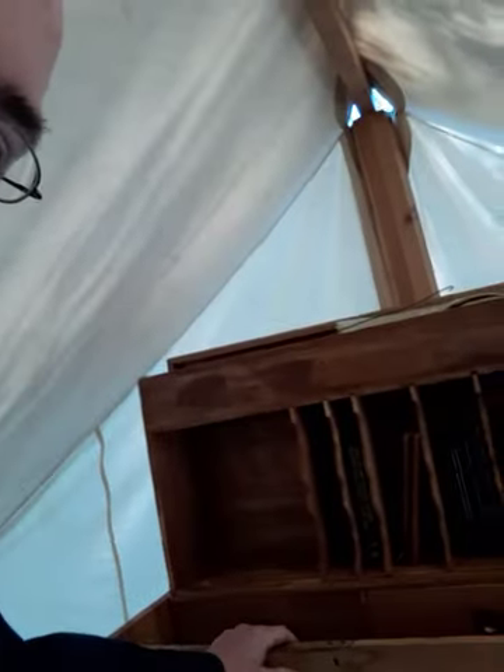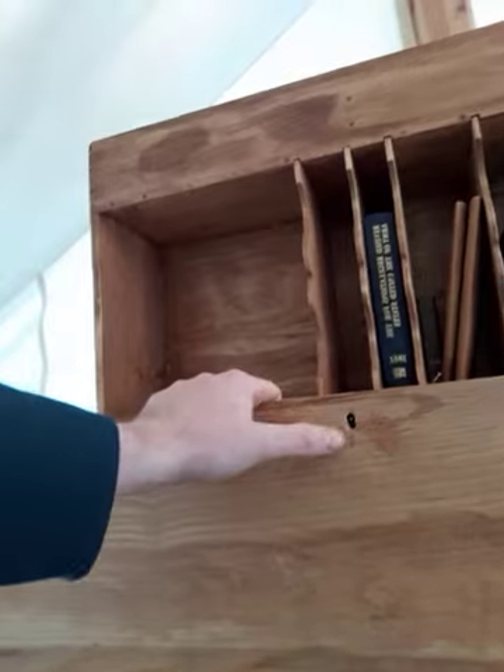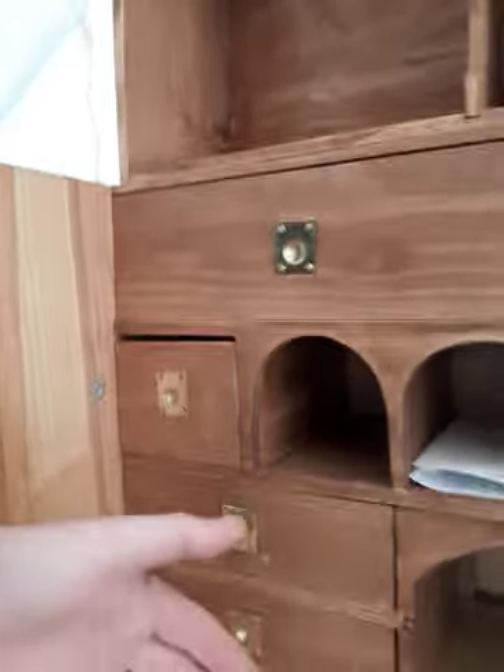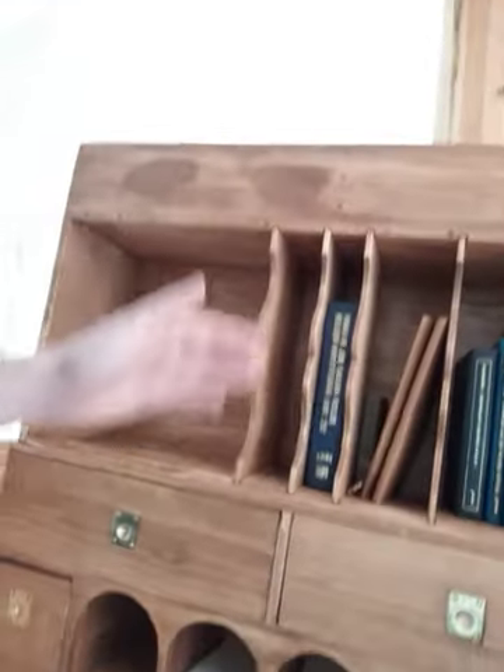So, this is my field desk. It latches in three places — on the front and on the side, which makes it very secure. It has a lid that encloses it. My bookcase here comes off and gets placed in front. It's all self-encapsulating.